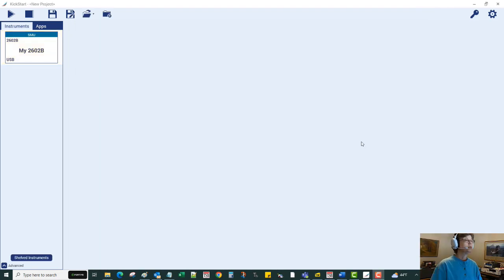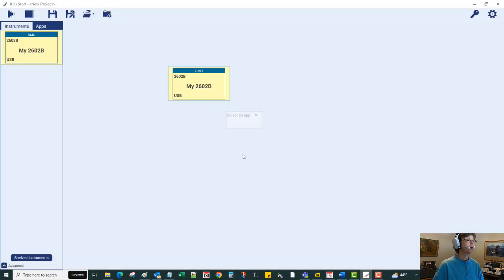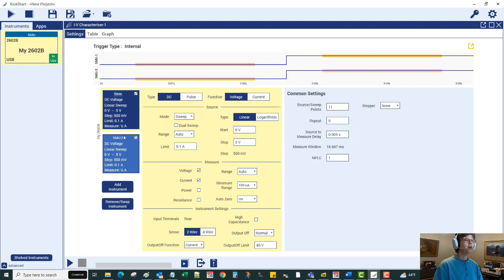Let's set that up. Here's the KickStart software — the model 2602B dual channel source meter has been detected on the USB bus. I'll drag it out here, and KickStart will offer the IV characterizer app as compatible software for this hardware. I'll put new labels on the SMU channels to make it more intuitive once data starts arriving: SMU channel 2 is to the collector, and SMU1 is to the base.